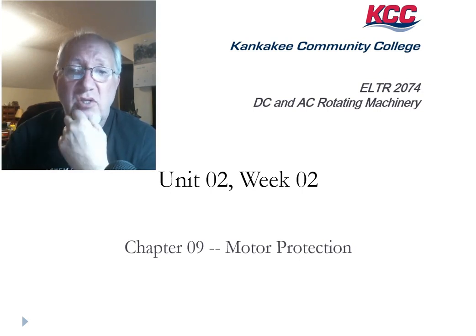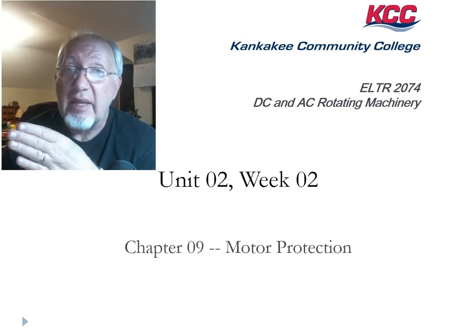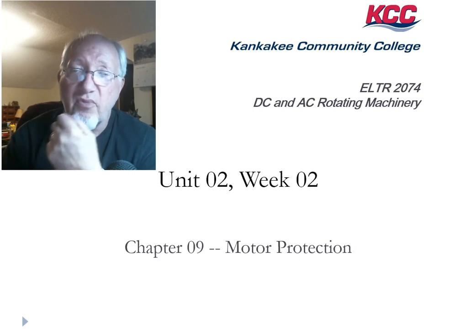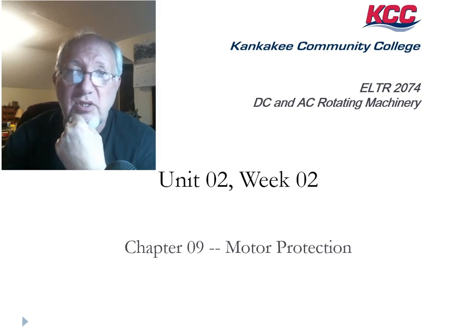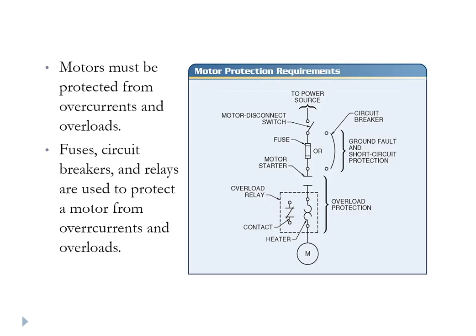And that's what Chapter 9 is about. It's about protecting against, ultimately, that heat, which is sourced from the current, which sometimes is sourced from an overload condition. In order to protect the motors from excessive heat, we have to protect them from overcurrents and overloads. Remember, overloads cause excessive current, and we use special overcurrent protection devices to make this happen.